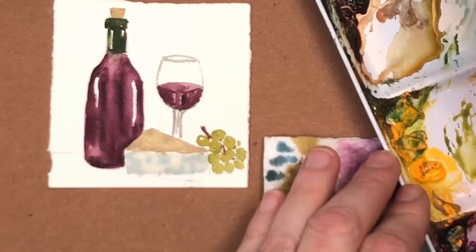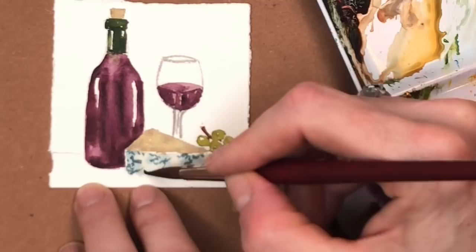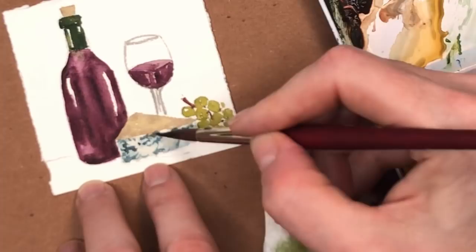Voila! Now this is almost dry so you can go back in with the blues and the grays and just do these wiggles — squiggles — for the blue cheese. Just doing these wiggles, and then add some grays doing the same thing. You can go overboard — don't go too overboard. Get a little bit darker where the grapes are.